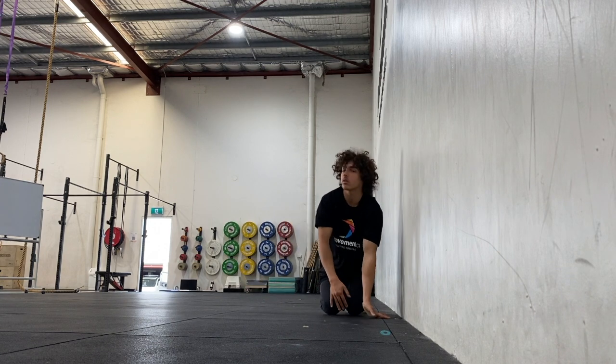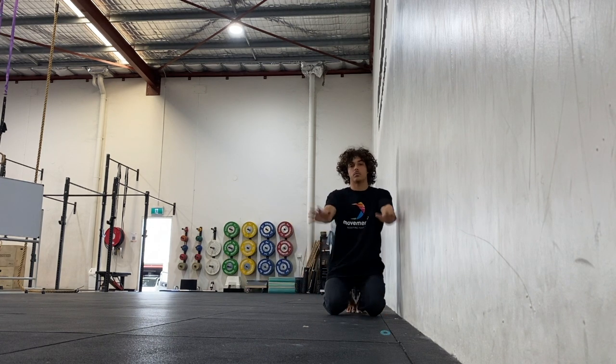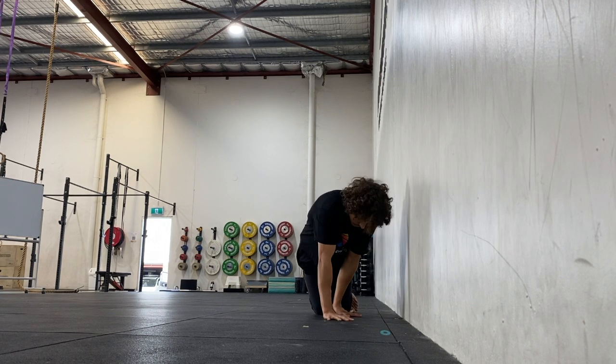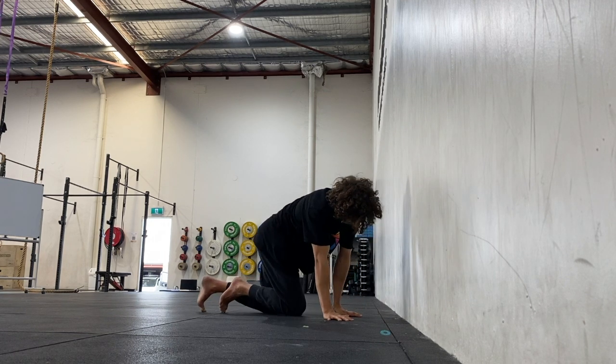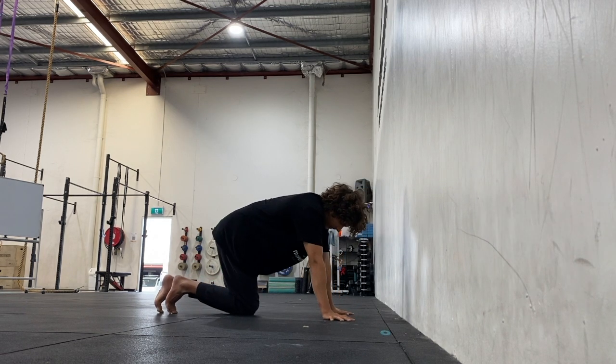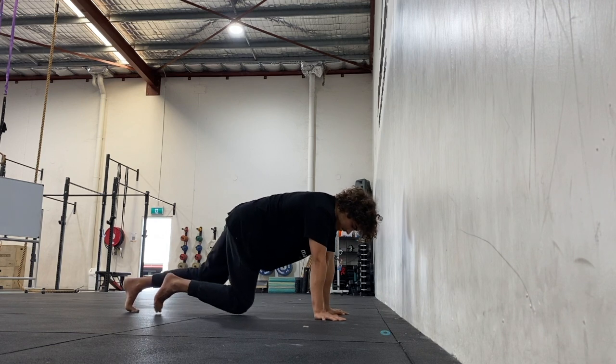Keep the hands shoulder width apart or a bit wider depending on how you like it. Turn the hands out if you lack the wrist mobility to lean the shoulders over the hands, however you should always warm them up before training the skill. You can also turn them out to encourage external rotation in the arms.